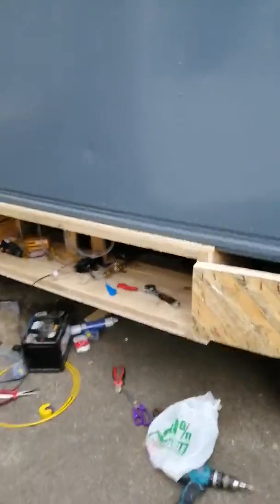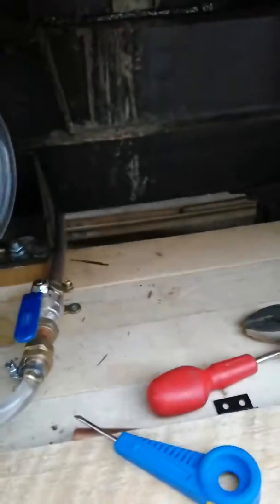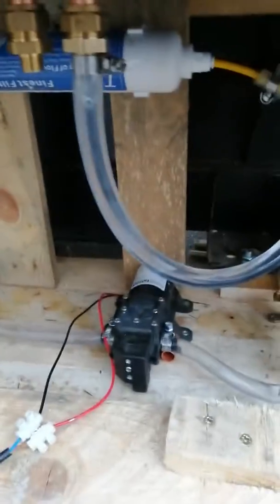Outside, down here in the box, that comes from the 80-litre tank. I've got a little kill switch on it, into the pump, up through the filter, and back into the copper plumbing inside.